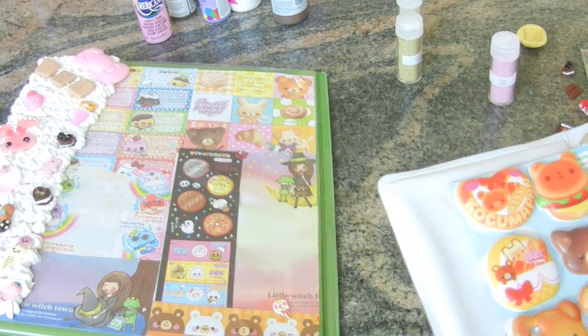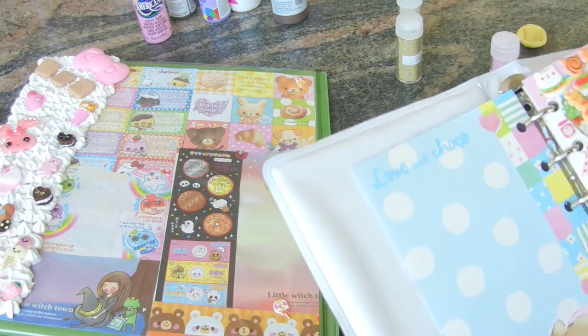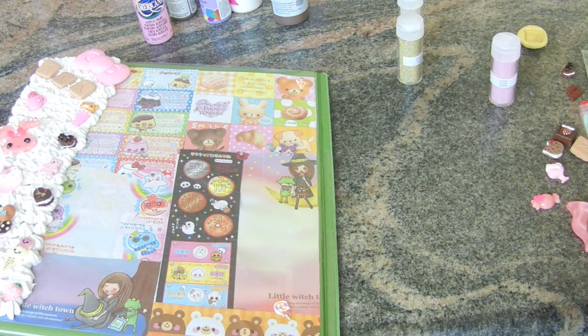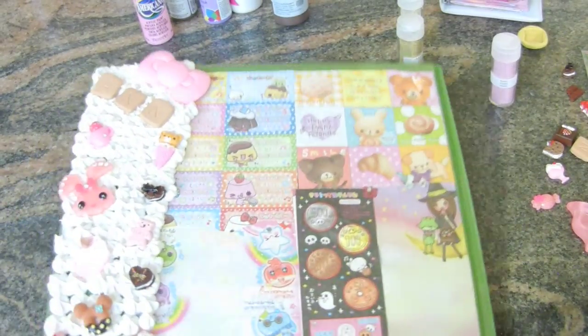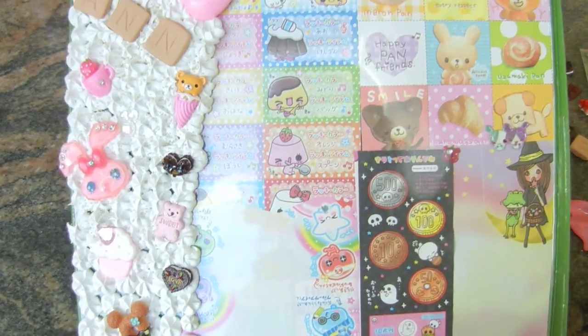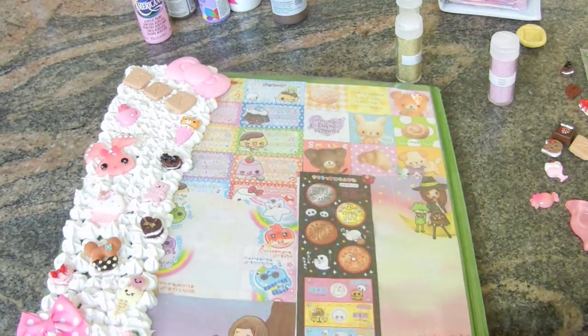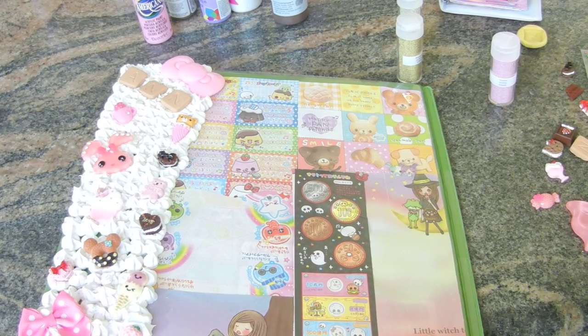I don't know — for some reason I haven't decorated my binder like this before, and now I think it's a gorgeous, good idea. Thanks for watching, you guys. I'm so happy to be part of this collab. This is just kind of a back-to-school idea slash tutorial on how to decorate your binder. I hope you like it. Peace out, guys. Bye.